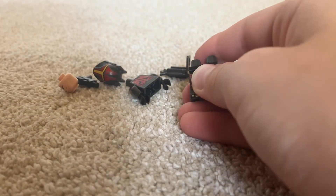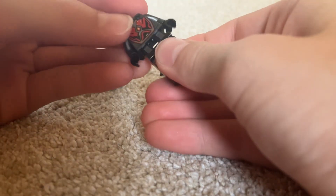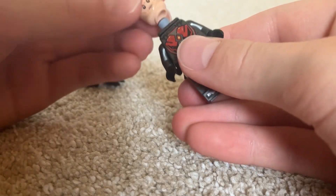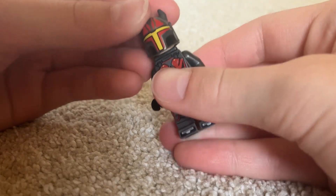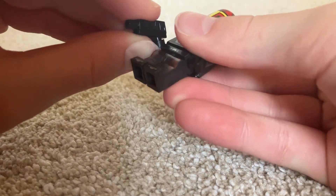Now let's build this figure. I'm going to put the legs on the torso, leaving a little bit of space so he doesn't get cracks. Then the jetpack, the head, the helmet, and the Mandalorian gun. So this is a very nice figure.